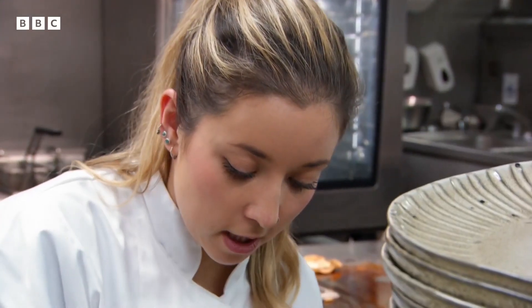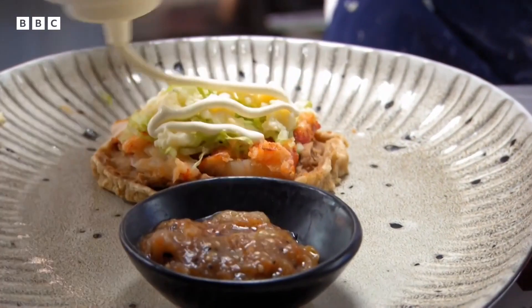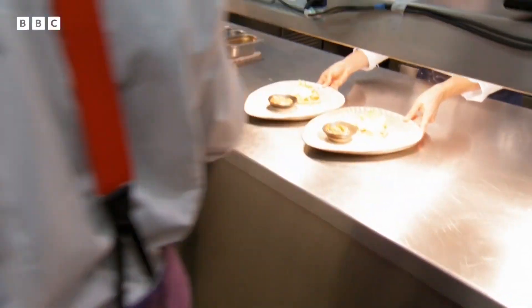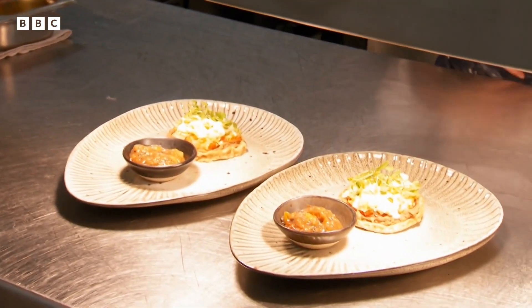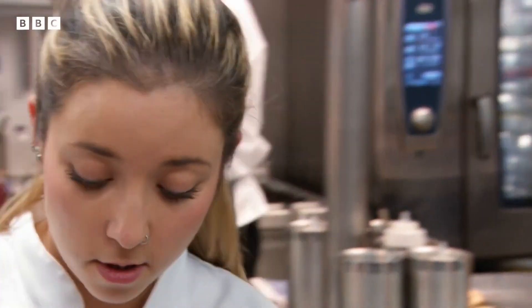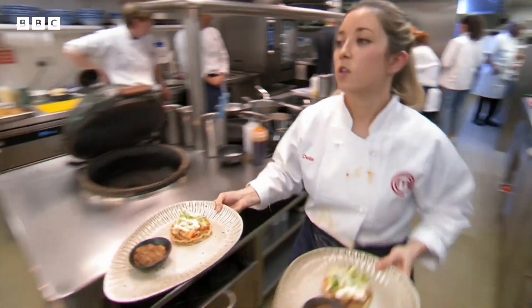Plating up is definitely the hardest thing — trying to remember that you've got absolutely everything on there. I've forgotten the onion. The onion, the onion — don't forget the onion. I forgot the blooming onion. Don't forget anything else. Sorry, Chef.